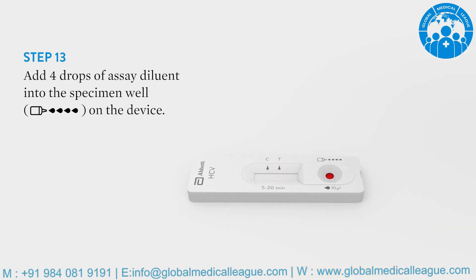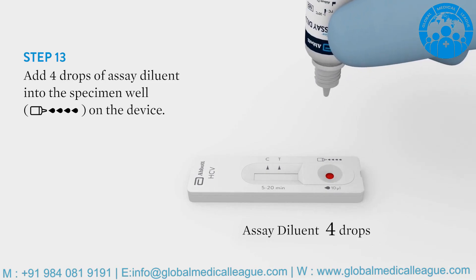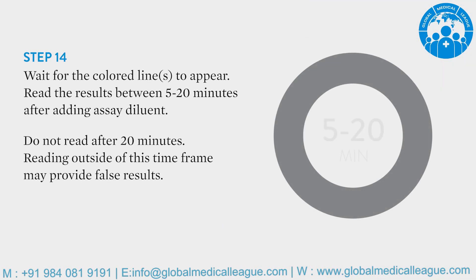Hold the diluent bottle vertically and add 4 drops of SA diluent into the specimen well. Wait for the colored lines to appear and read the results between 5 to 20 minutes.